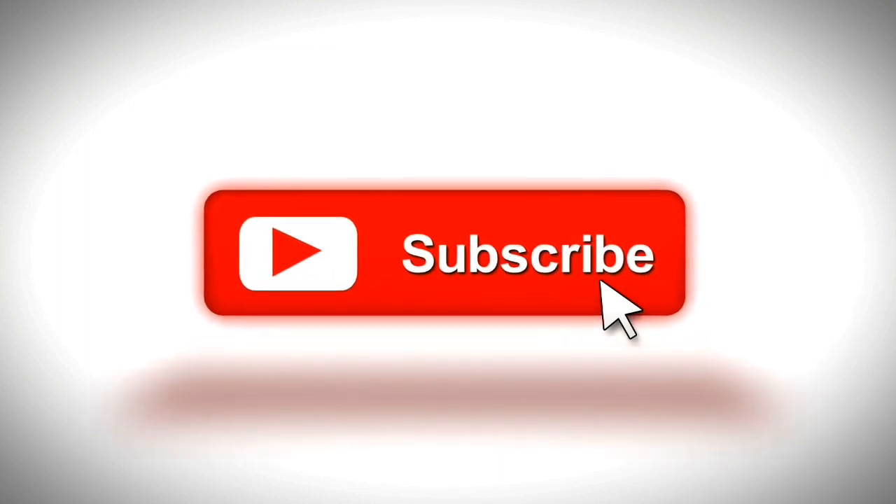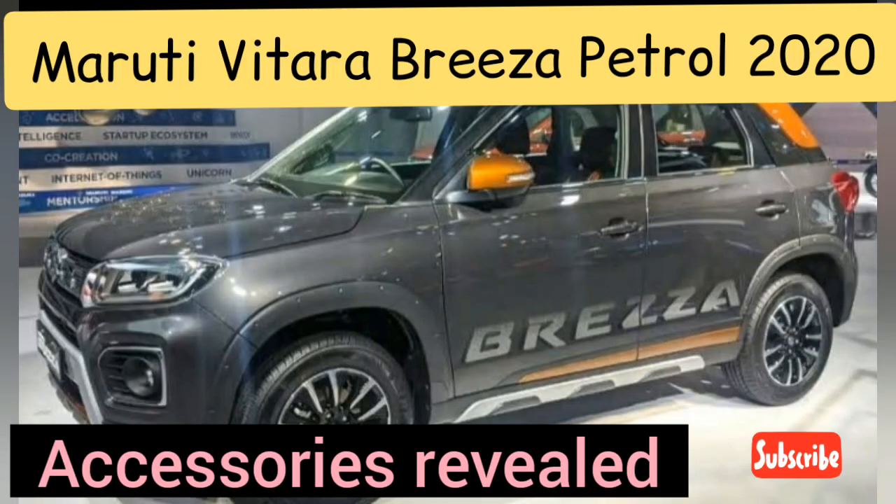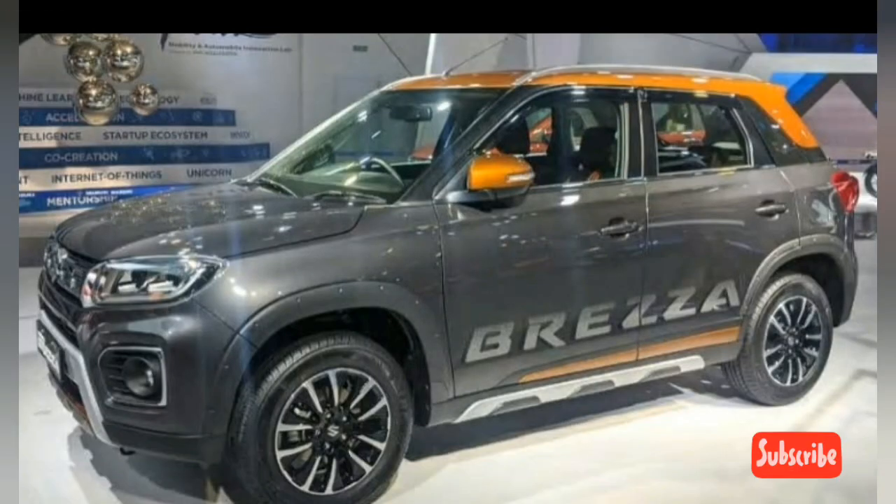The new Vitara Breeza was unveiled at Auto Expo 2020. While it is due to be launched in the coming weeks, Maruti also showcased an accessorized version of the facelifted Breeza at the expo. The car maker will be offering two personalization packages — Urban and Sporty. The latter was displayed at the expo, and let's explore it in detail.